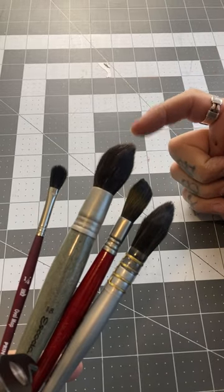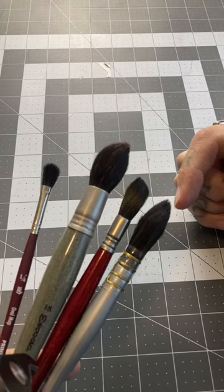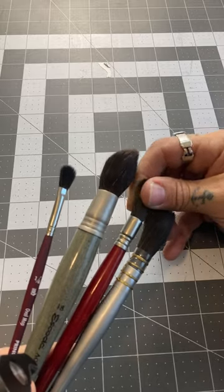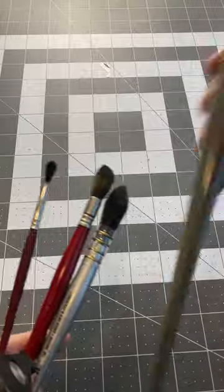When your instructor wants you to get a round mop, he's talking about this — or she — and not a quill or an oval mop. Make sure you're getting the right size of the brush and that it's a good quality. I prefer this.